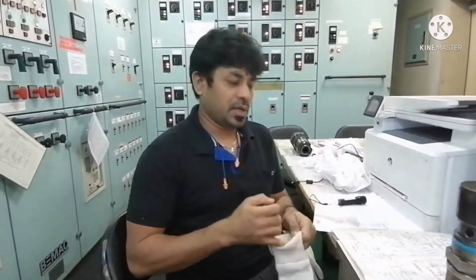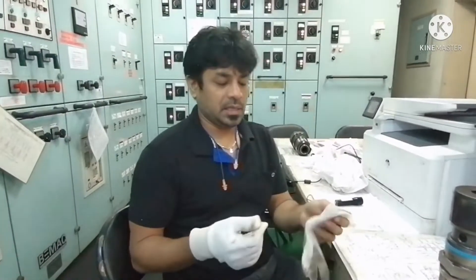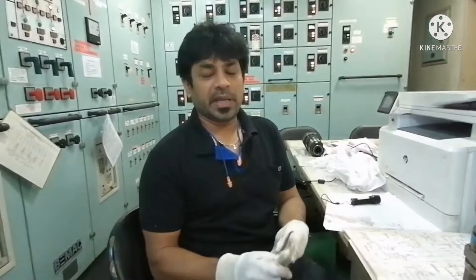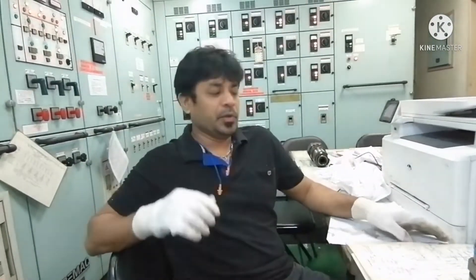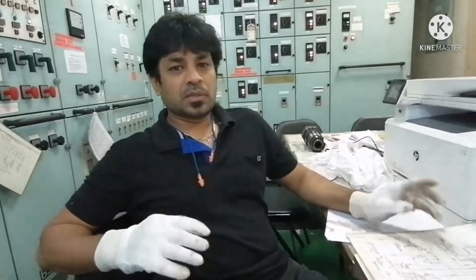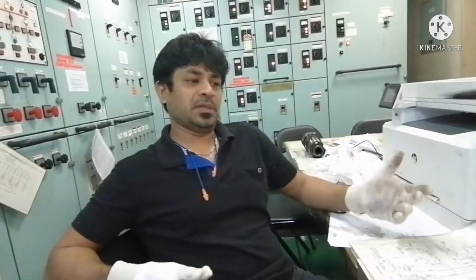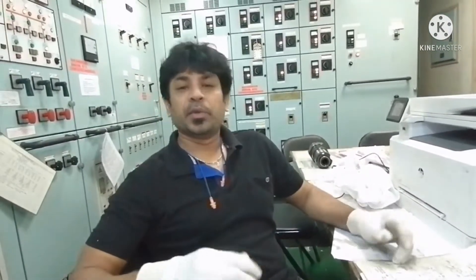Hi everyone, welcome to our marine knowledge channel. This is your sailor Vasha. Today we are going to give some information about the main engine fuel pump suction valve. In my last video you must have seen how to overhaul the main engine fuel pump suction valve. After overhauling the suction valve, we need to check and ensure the suction valve is not leaking.